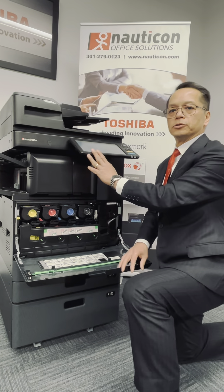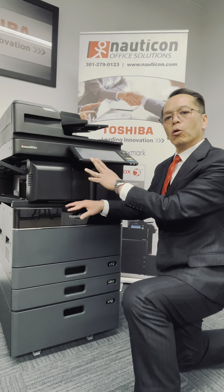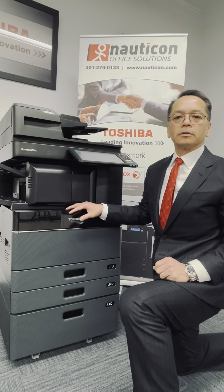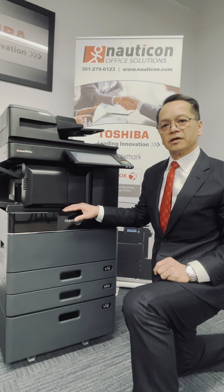You will get a message asking you to clean this after so many copies, or we recommend you clean that once a month to ensure proper copy quality. Thank you for watching. Looking forward to providing you with excellent customer service.